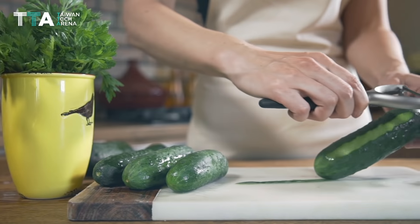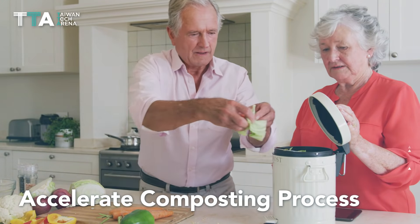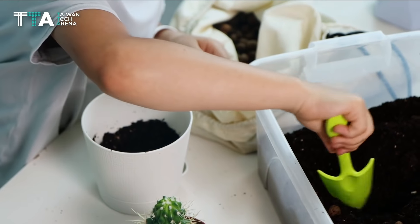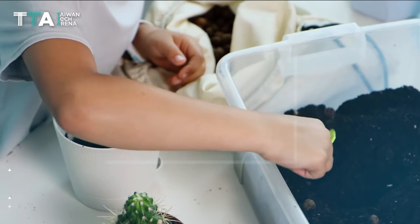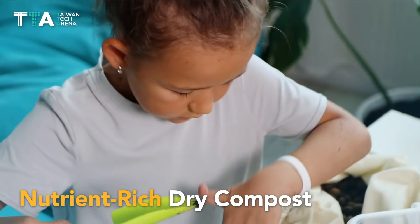Water drips out of the base while enzymes are introduced to help accelerate the composting process. With the aid of enzymes, it takes just weeks for organic waste to turn into nutrient-rich dry compost, ready to fertilize plants.